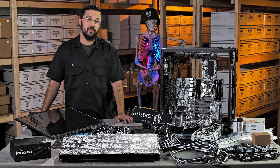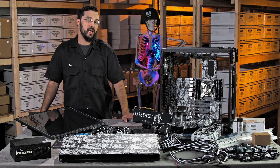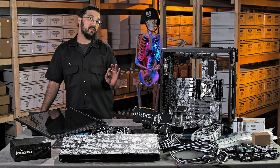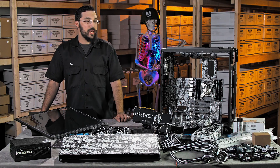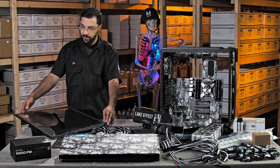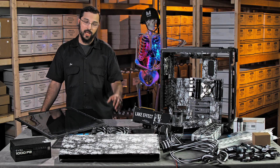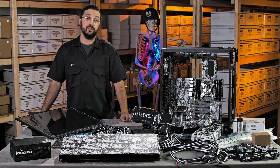Hey everybody, it's Joe with MyMyMods, coming back with the Lake Effect build update. It's been quite some time since we've given you any sort of update on this, but you guys have all been keeping us so busy with the Phanteks top covers. We have a little bit of downtime now in between batches, so we wanted to come back to this and finally get it put together. The hydro dipping is completed as you can see — turned out fantastic, can't wait to get this installed into the case.